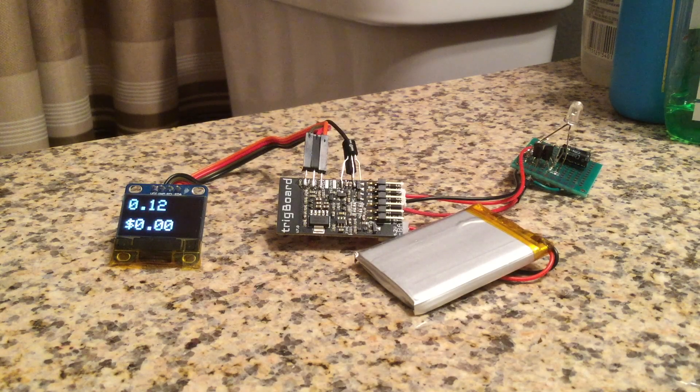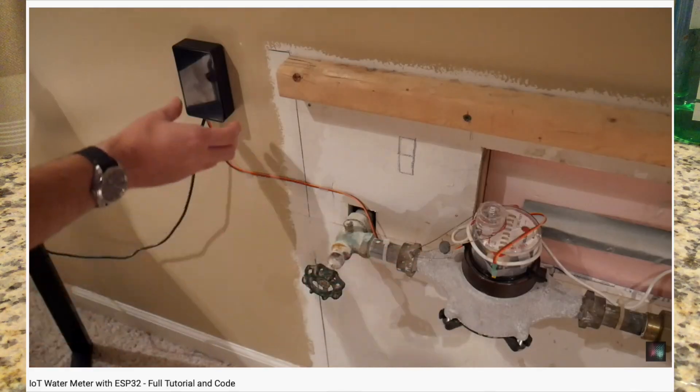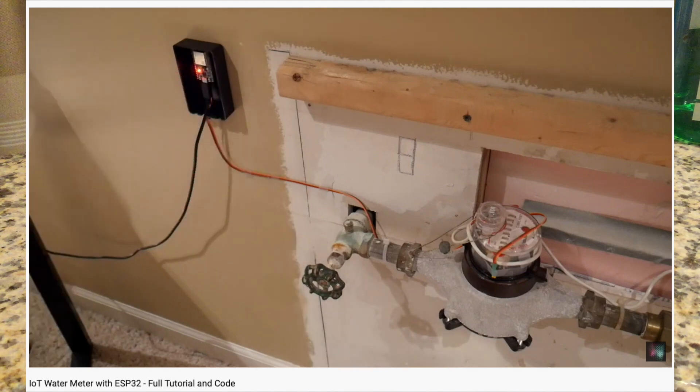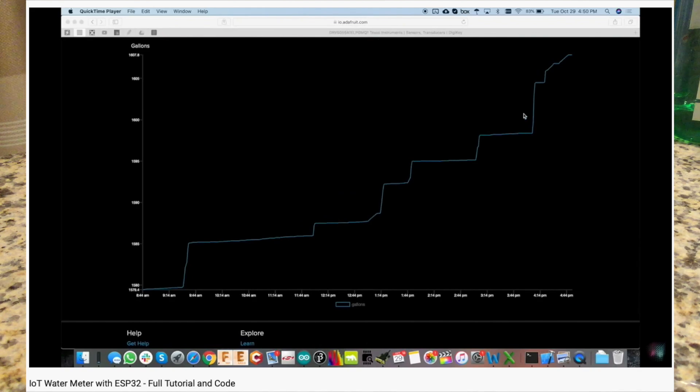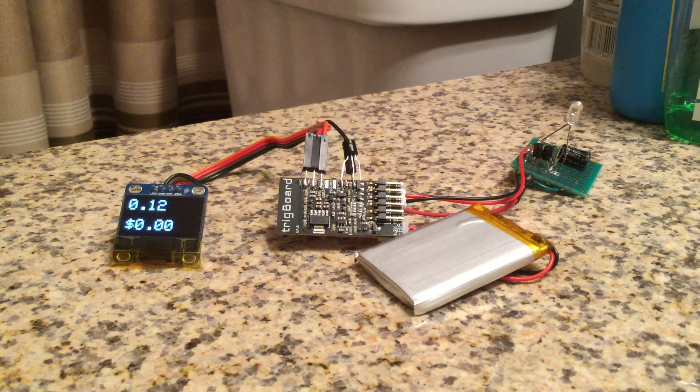In my last video I showed you a project where I connected my water meter to the internet. That was a fun project, but why in the world would you want to do something like that? Well, in this video I'm going to show you how I use that data to cut my water bill in half.